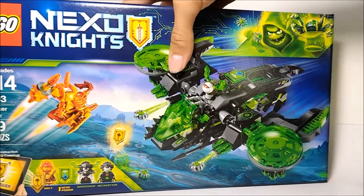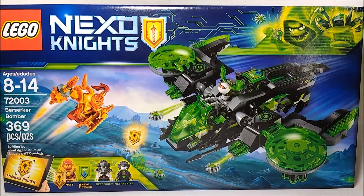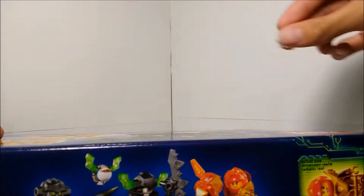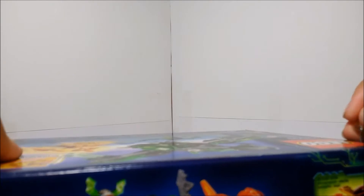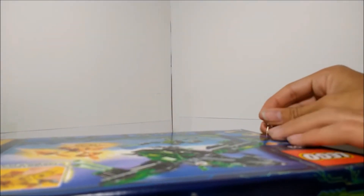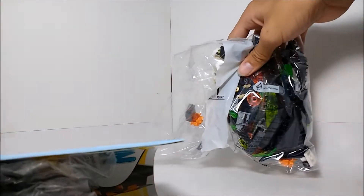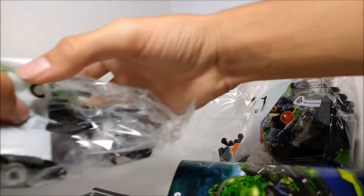The back of the box shows everything you can do with this set, and there's more info on the Nexo Knights Murloc 2.0 app. So let's go ahead and open this thing up. I'll cut open the tape just like so, and dump out all of the pieces. We've got bag number one and bag number two.